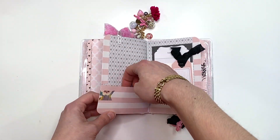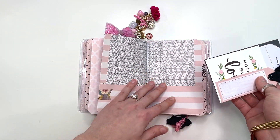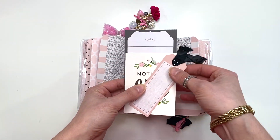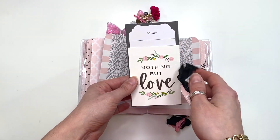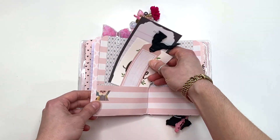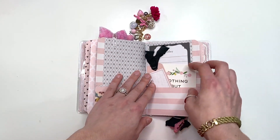When you open this up, you've got the folder on one side and a pocket on the other side. I just have a tag with some seam binding that I stapled on here — this one says 'nothing but love' — and then you've got a journal card as well. You could add things to either side, so that's that.